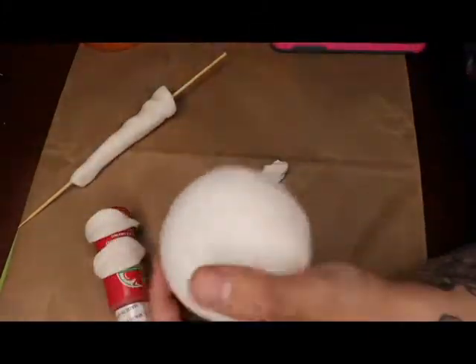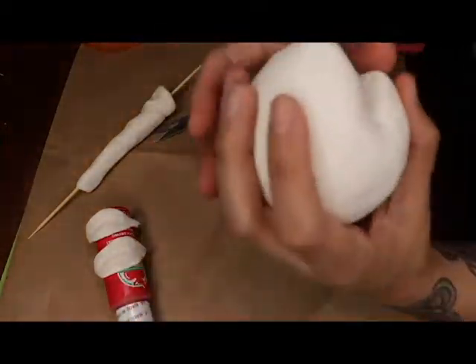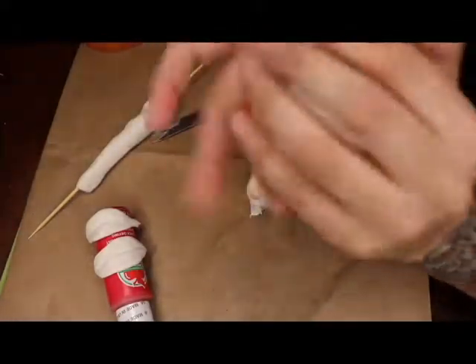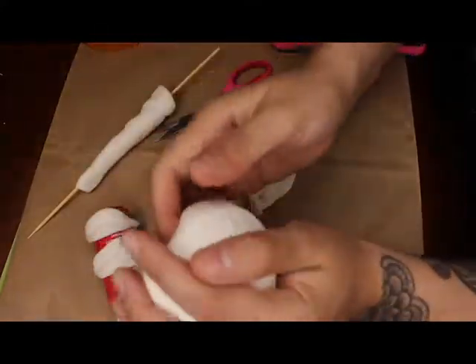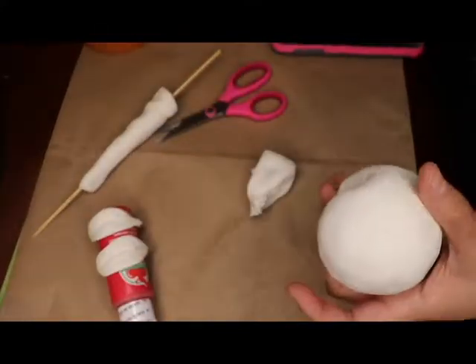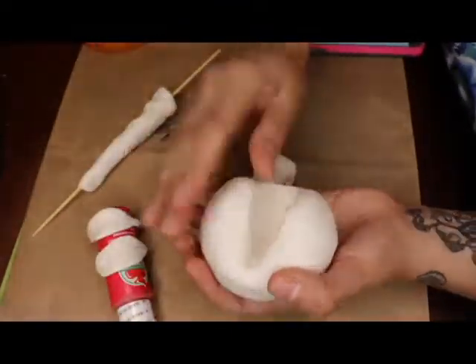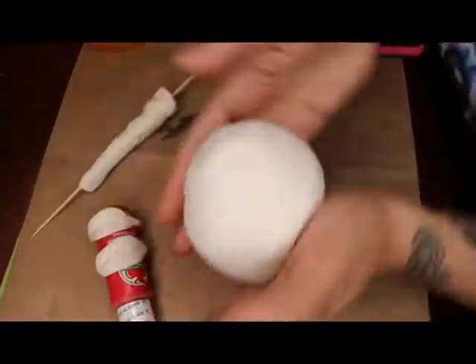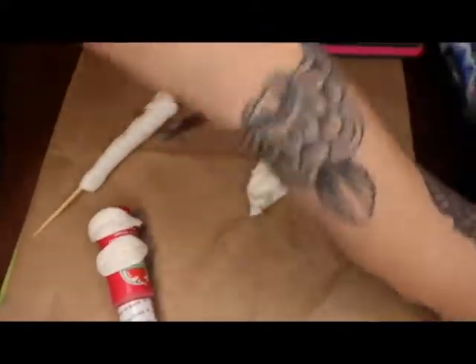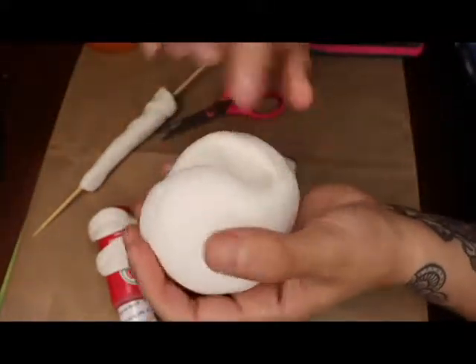You'll notice I keep kind of messing with it because of the fingerprints — it's really soft clay. So we use scissors to cut the mouth out, and there's going to be loss of shape when you do this. Just go ahead and reshape the sphere and the mouth. Just make sure that it keeps its round shape. I had to continue reshaping it because of how soft the clay is.